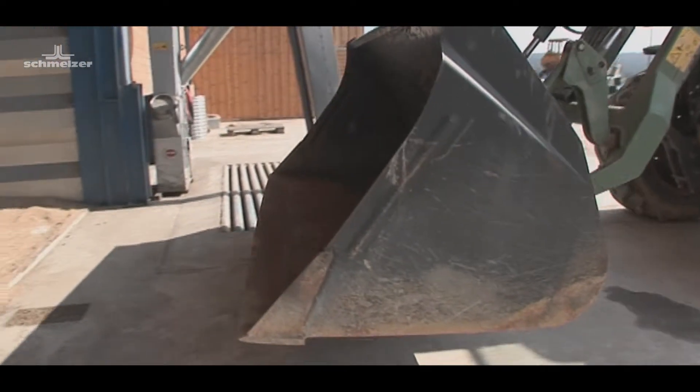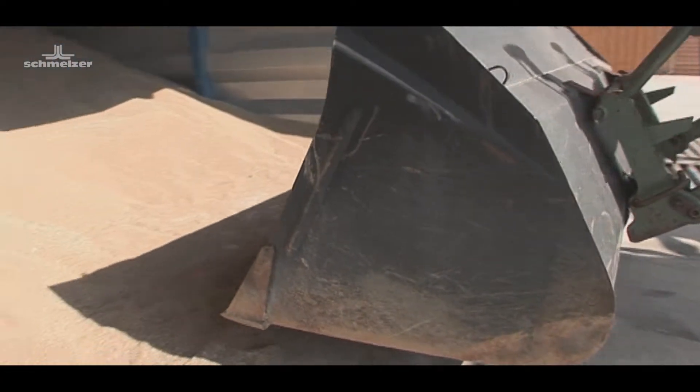The grain can be taken out of storage very efficiently. There are no longer any ventilation pipes in the stack which could possibly be damaged.